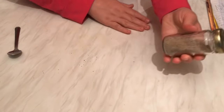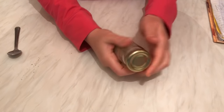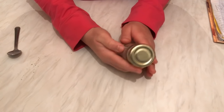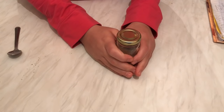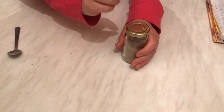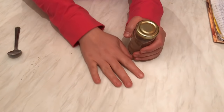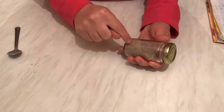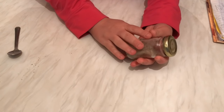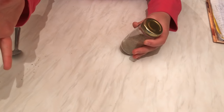After I finish the video, I'm going to write 'shawarma spices' and stick it on the jar. Finally, when you use this blend, you need to add two tablespoons for one kilo — whether you're preparing one kilo of chicken or one kilo of meat shawarma.